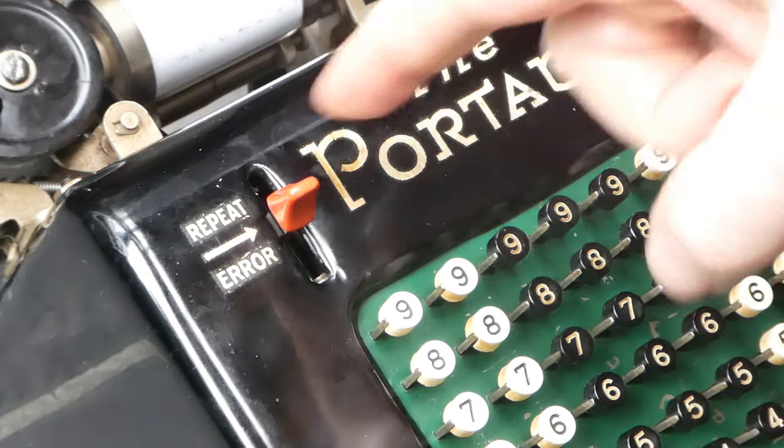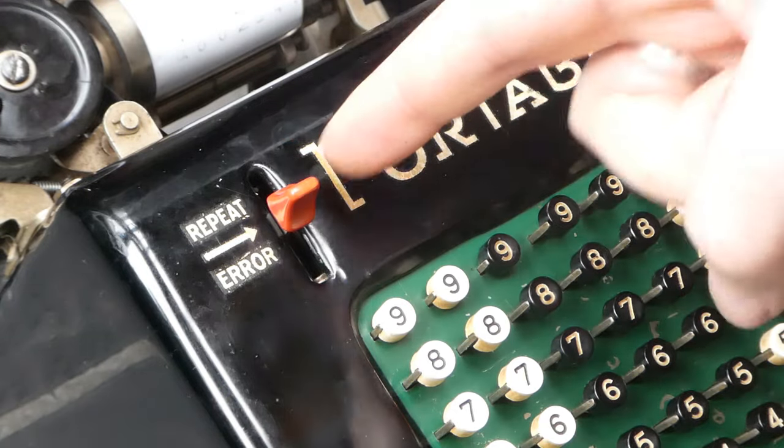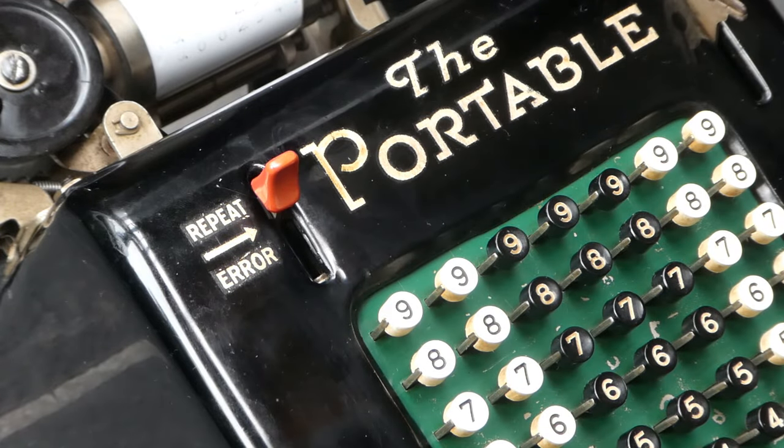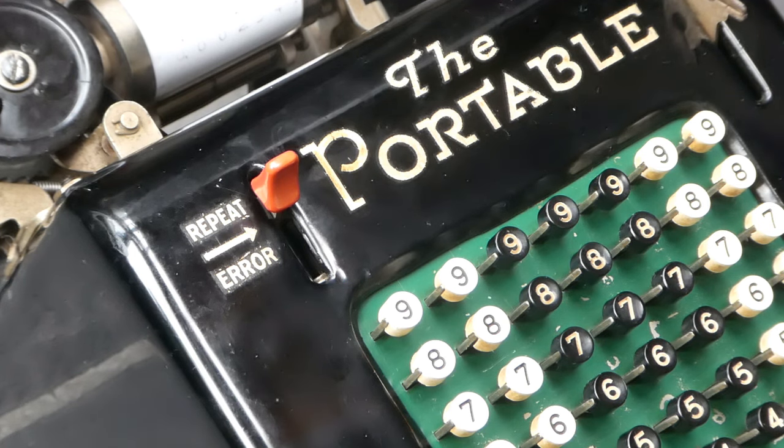With this button you can clear the keyboard. Or you can set it to repeat to allow repeated addition. This disables the automatic clearing of the keyboard with every pull of the lever.